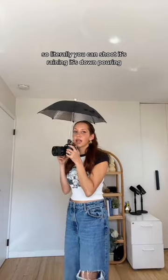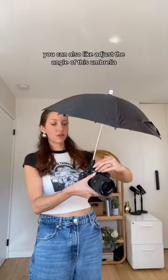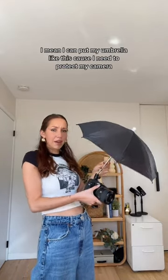It's raining, it's downpouring — it doesn't matter because I'm completely dry and my camera is completely dry. You can also adjust the angle of this umbrella. Let's say that rain is coming at me this way — I can put my umbrella like this because I need to protect my camera.